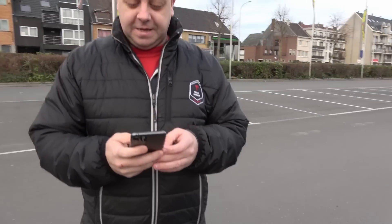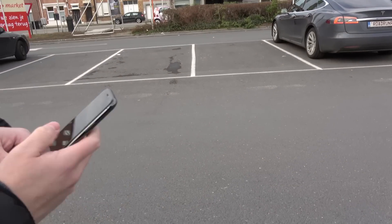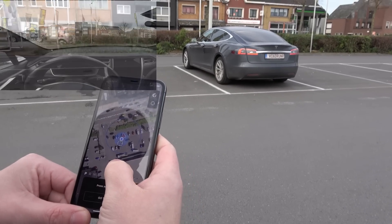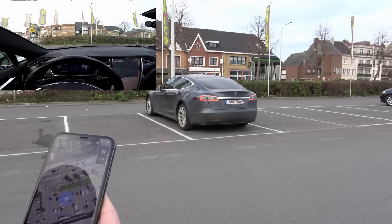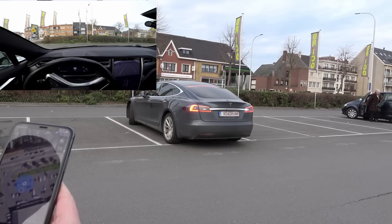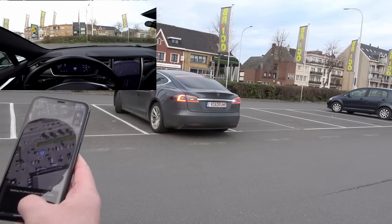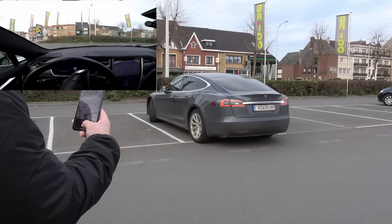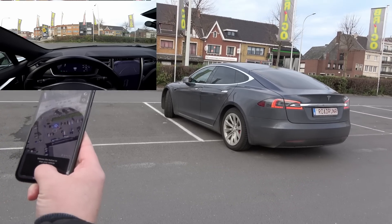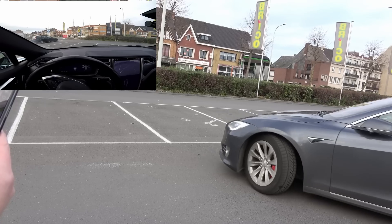Let's try that again — connect to the vehicle, smart summon, back up to the same position. It's preparing to summon. The car is folding the mirrors and reacting. It is backing out but going the wrong way, and we get a message saying 'waiting for phone to come back within range.' At about five meters it's still not working, so I move a little closer. It's going the wrong way still, then turning the other way to come to me.